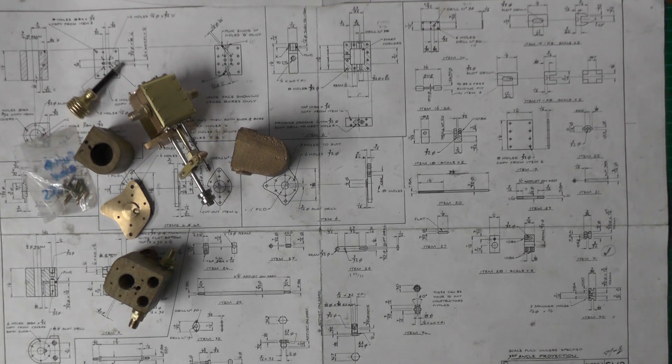Hey up everybody, I want to continue with the next part of my steam driven water pump that I'm doing.